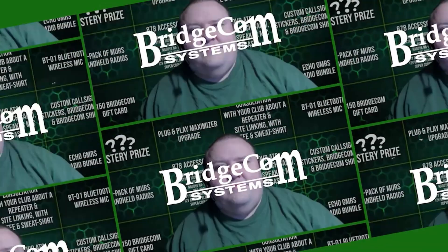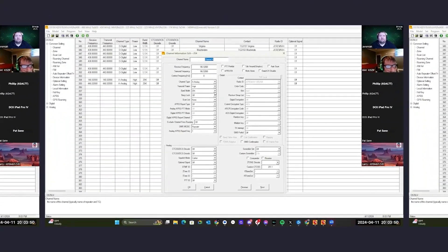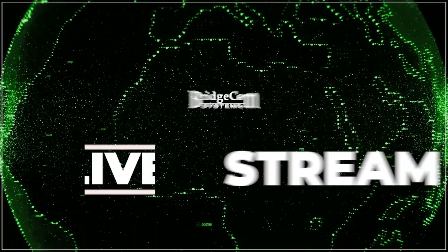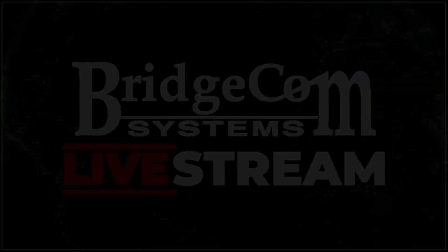Today we are going to go over the cross-band repeat function of the 578. For those of you who don't know what this is, this is a mode that will allow you to have the radio on one band, like two meters, and have it output to another band, like 70 centimeters or 440. You cannot have it on the same band on both VFOs — it has to be on separate bands. So VFO A has to be on one band and VFO B has to be on a separate band.